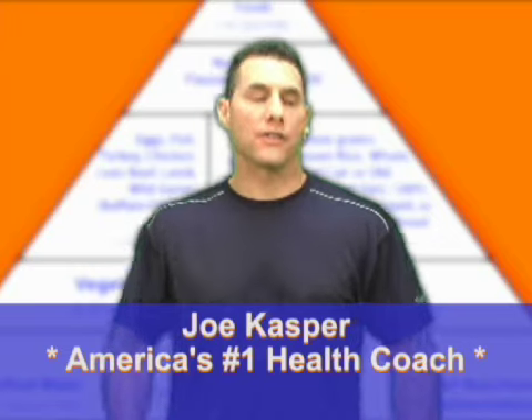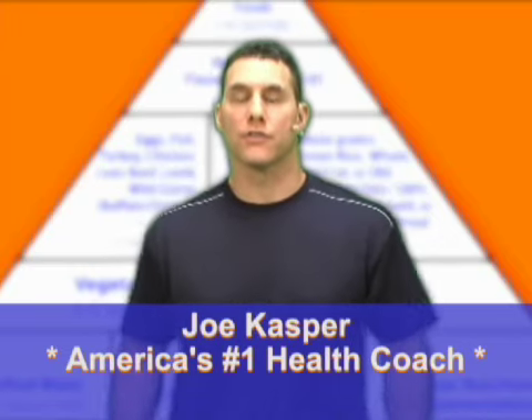Folks, today's exercise will strengthen the sides of your shoulders. It's called side lateral raise.